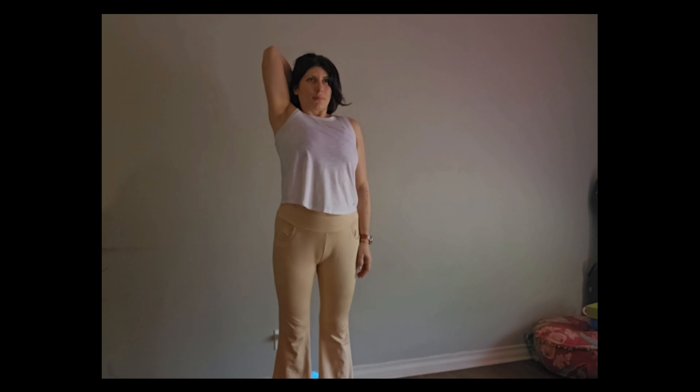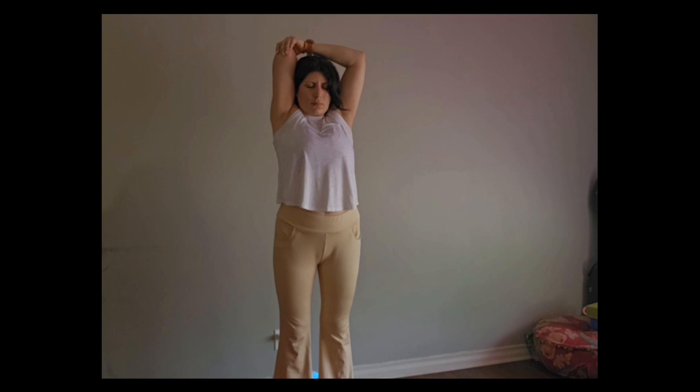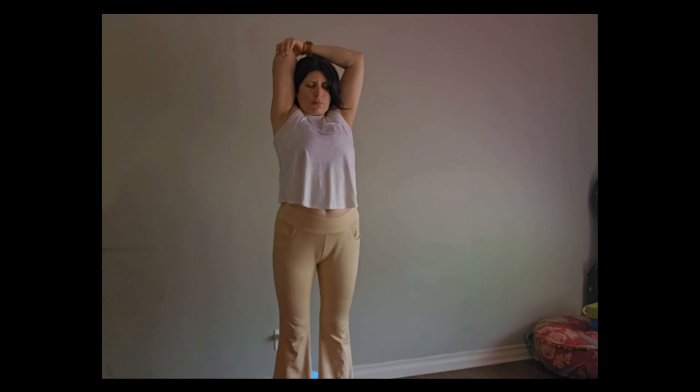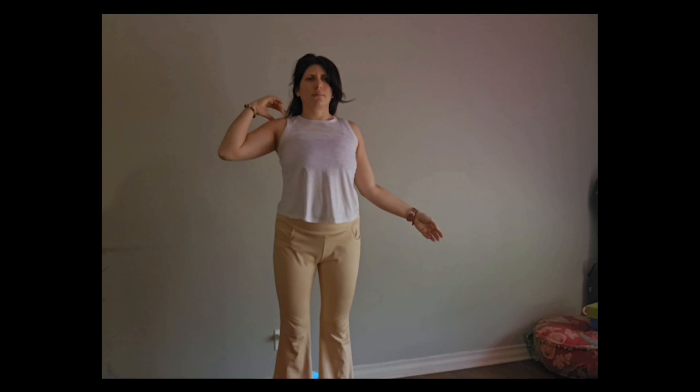We're going to bring the right hand to our back. And with our left hand, we're going to take that right shoulder and pull it really close to our head. Closing our eyes, chin to chest, letting go of that arm, both arms.